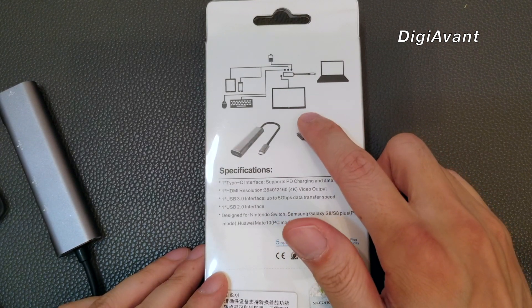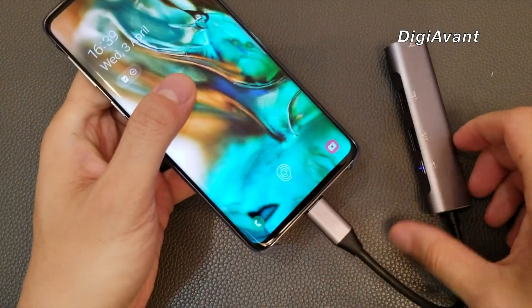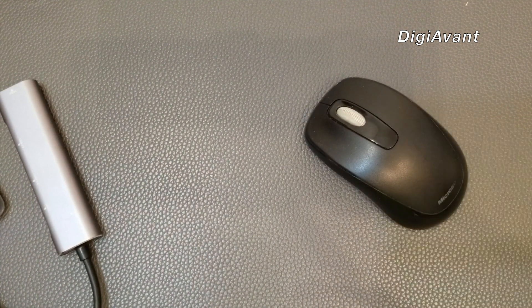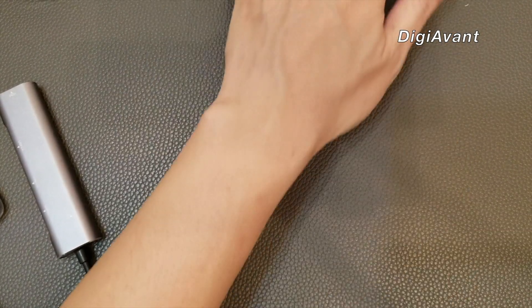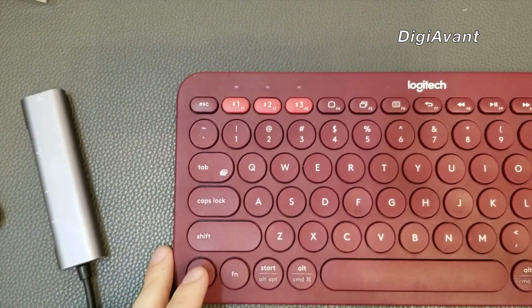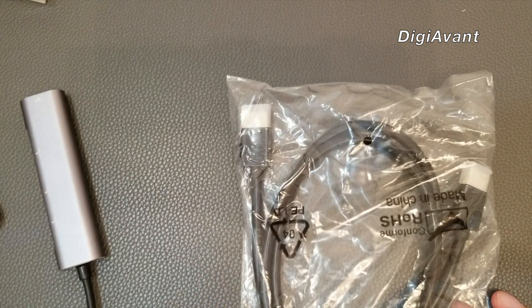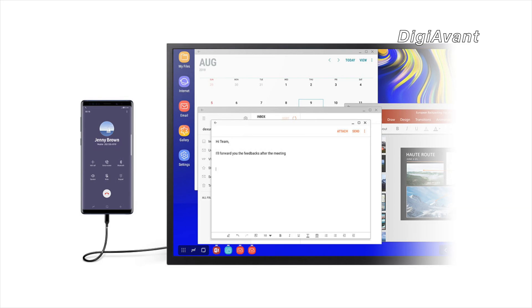Let's take this one as an example. First, we have this little adapter connected to the Galaxy S10. Then we can have a mouse, an external SD card — say if we need to edit some photos from a DSLR camera — and we can have an external keyboard if we want to write something seriously. Finally, if we want to boost up the efficiency, we'll have an HDMI cable connected to an external 4K display.